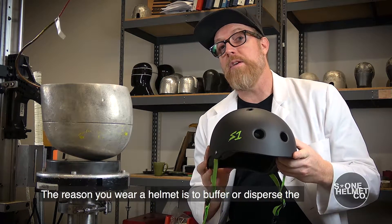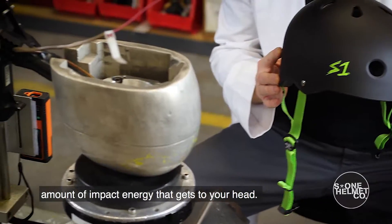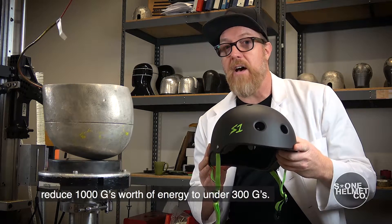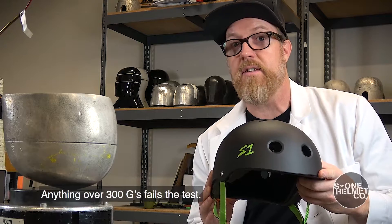The reason that you wear a helmet is to buffer or disperse the amount of impact energy that gets to your head. In order to pass the high impact test, the helmet must reduce a thousand G's worth of energy to under 300 G's. Anything over 300 G's fails the test.